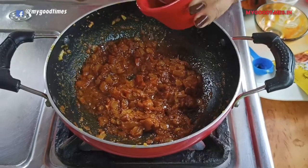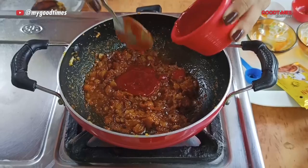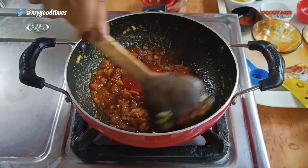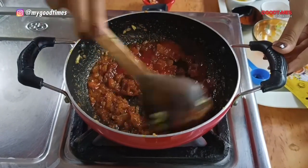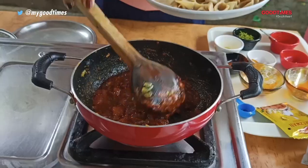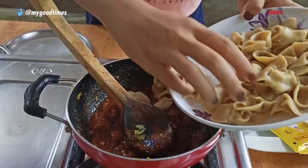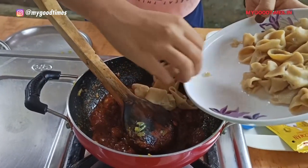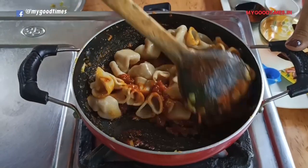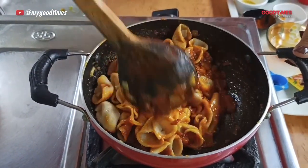Add two to three tablespoons of tomato ketchup and two tablespoons of tomato sauce. Now add the pasta into the pan and mix it well. Cook it for two to three minutes.